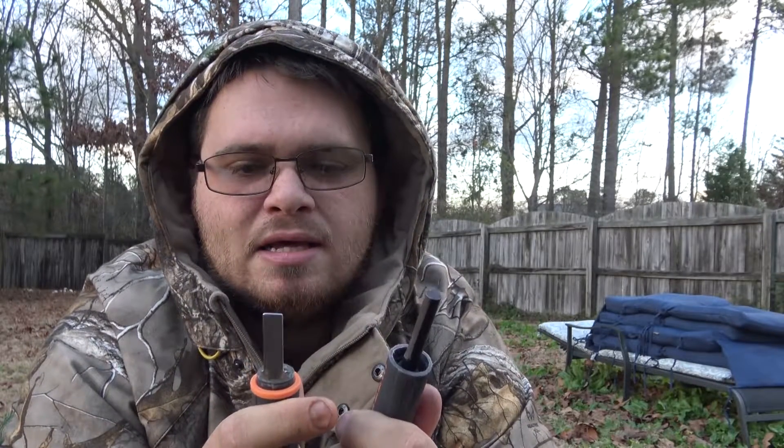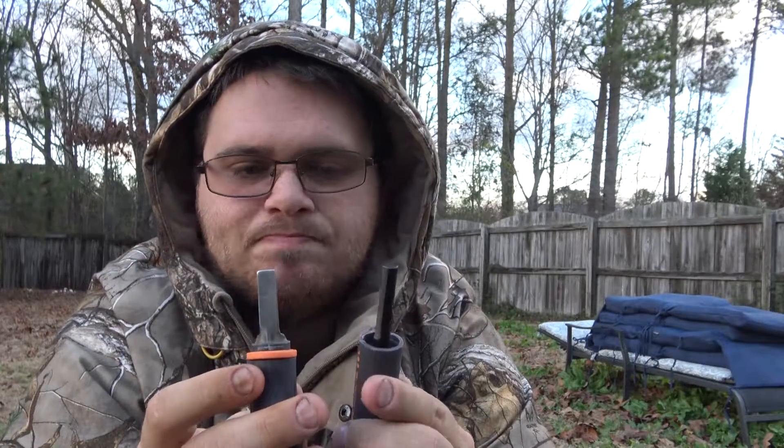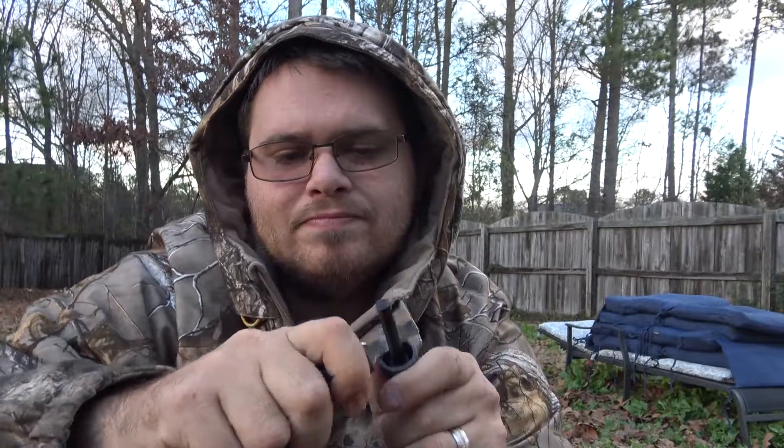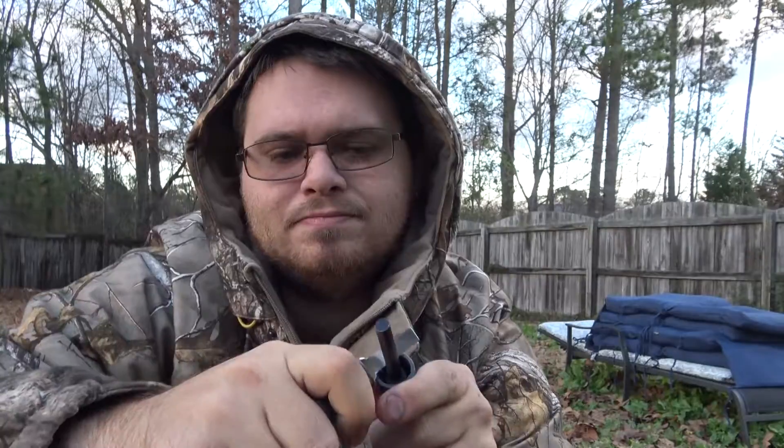Let me go ahead and show you guys how well this thing strikes, and then I'll go ahead and use the tinder in here — I put a petroleum cotton ball in here, but it comes with a little piece of cotton. Let me go ahead and show you this if it wants to strike. There we go — had to get the oxidation off of it.